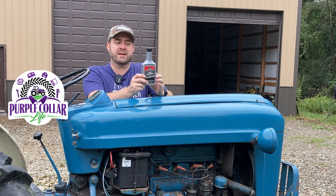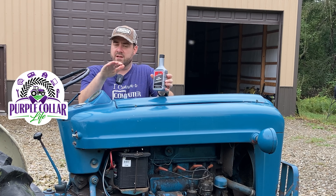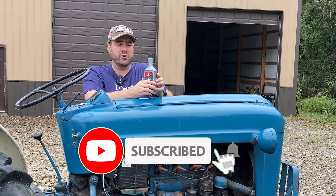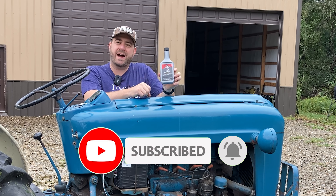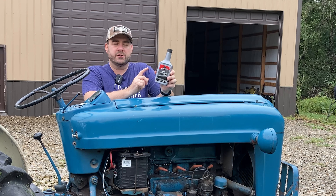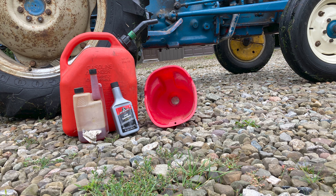Something like this Motor Medic lead substitute can be used in these old antique tractors or classic cars that were designed to use leaded fuel. But as you can see, this is quite a big bottle and I'm only going to put five gallons of gas in my tractor at a time, so I don't want to pour 20 to 25 gallons worth of lead substitute into that tank.